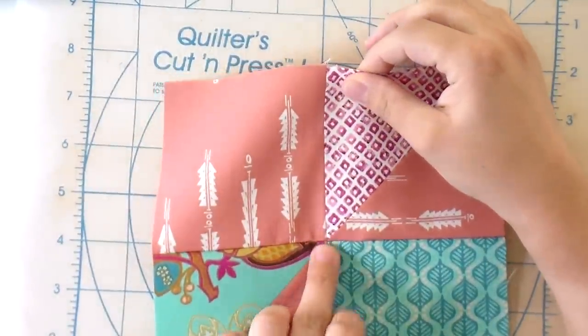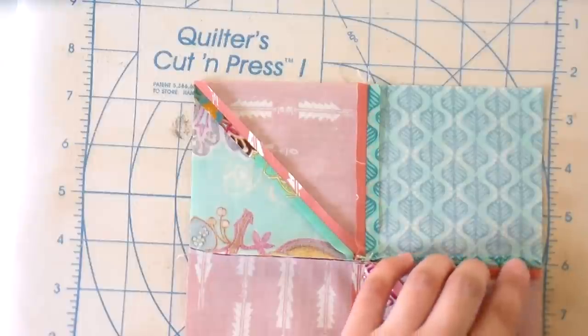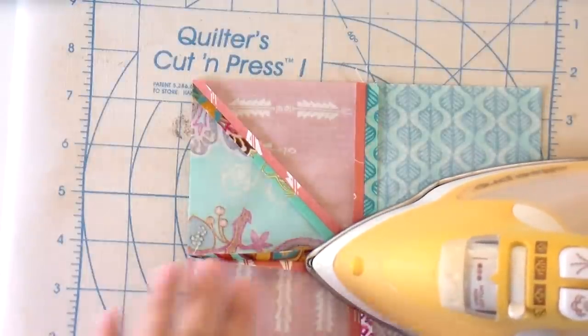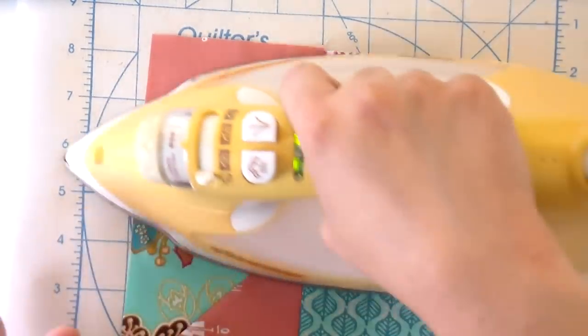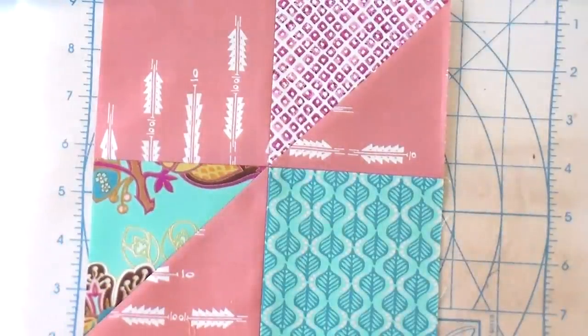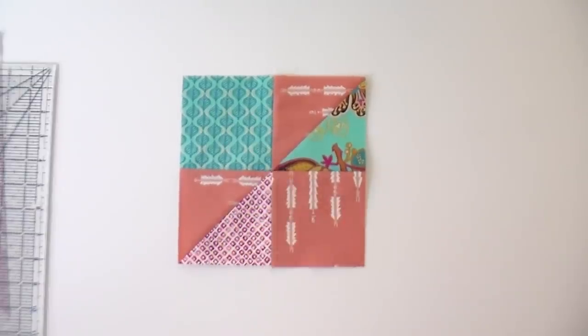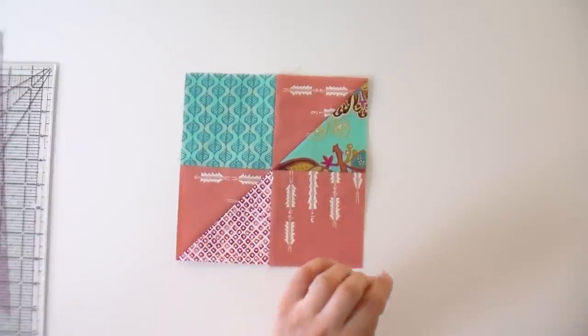I've sewn just one needle width to the right of that and stopped with my needle down. Now I line up those corners, put a finger on top, and stitch all the way down. Those points come together pretty good. I press these open as well because that helps you have really sharp joins — everything is nice and flat as opposed to having a lot of bulk. Make sure to use that two-pinning technique when you are joining your rows together as well, because you will have triangle points that need to be joined and your points are just going to get so much better.